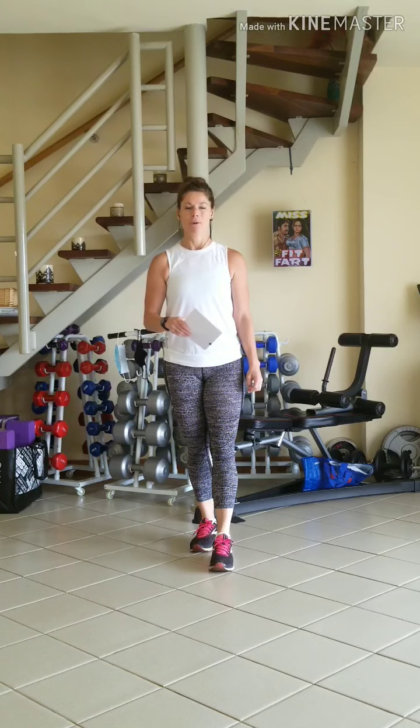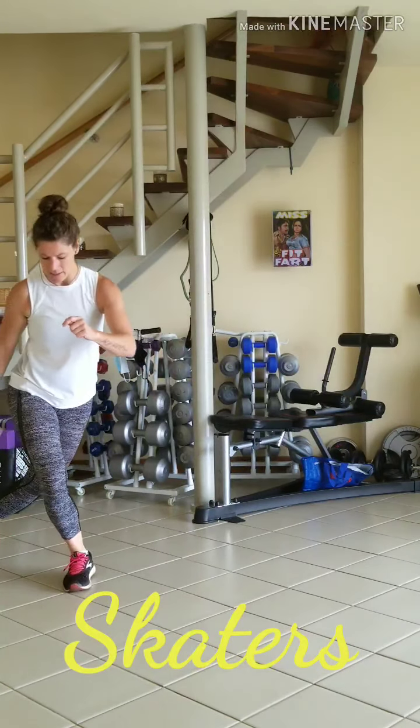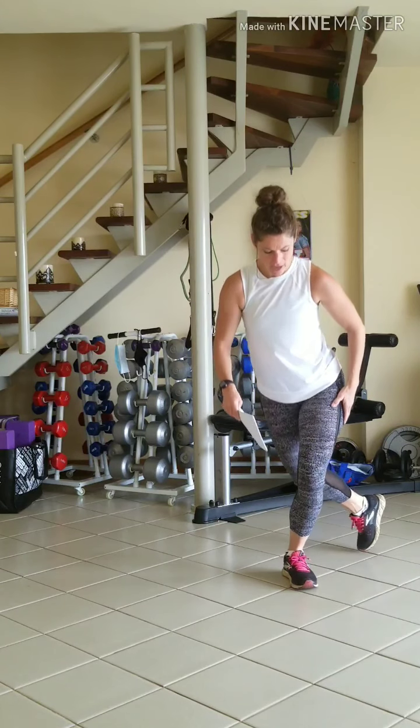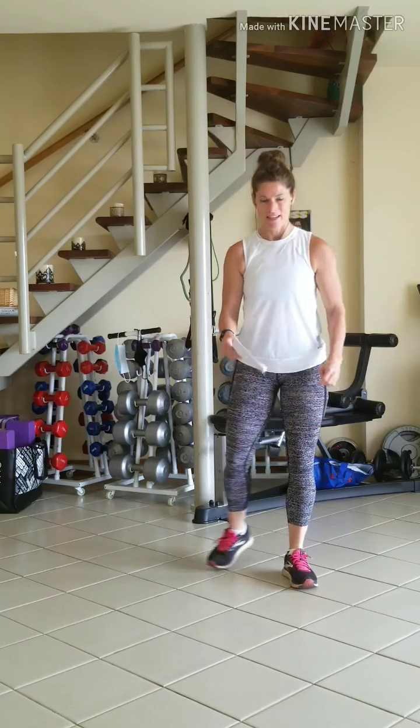Number 4 will be skaters, side to side. Hopping to the side, touching down, hopping to the side, touching down, lunging as far as you can, protecting the knee.